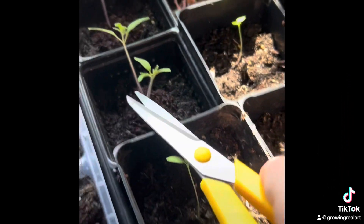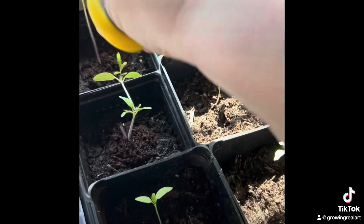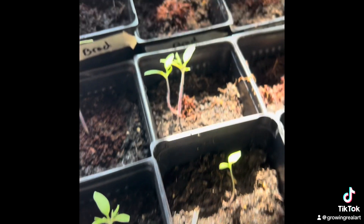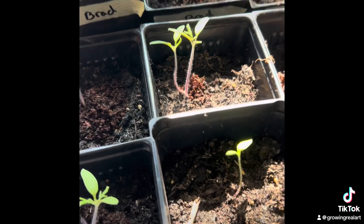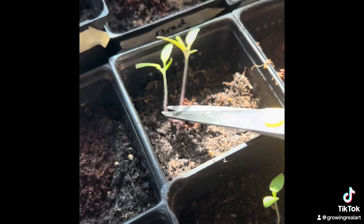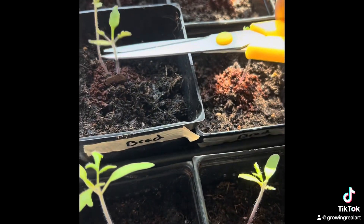You might be surprised to see that I'm going to thin out actually the taller plant, because this other one looks just as healthy and it's not quite as lanky as some of my other seedlings. It's kind of a luck of the draw. And then I just go through and keep doing that.